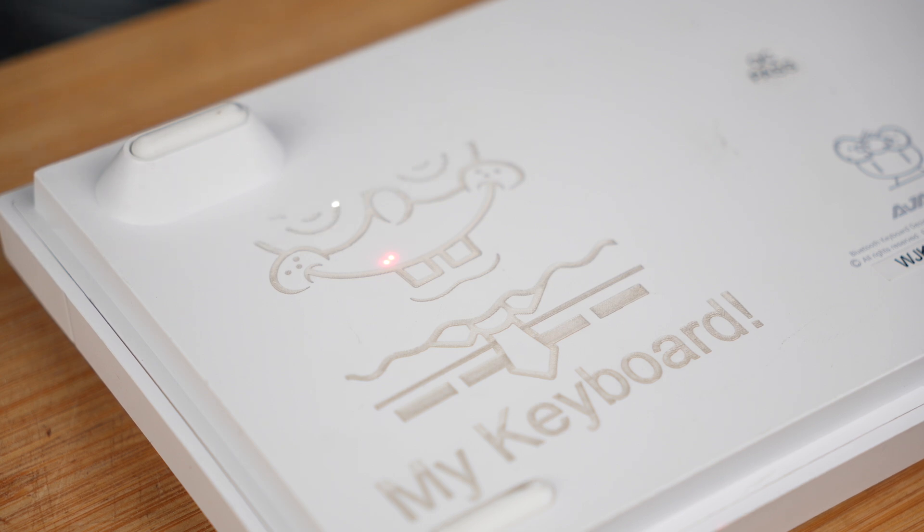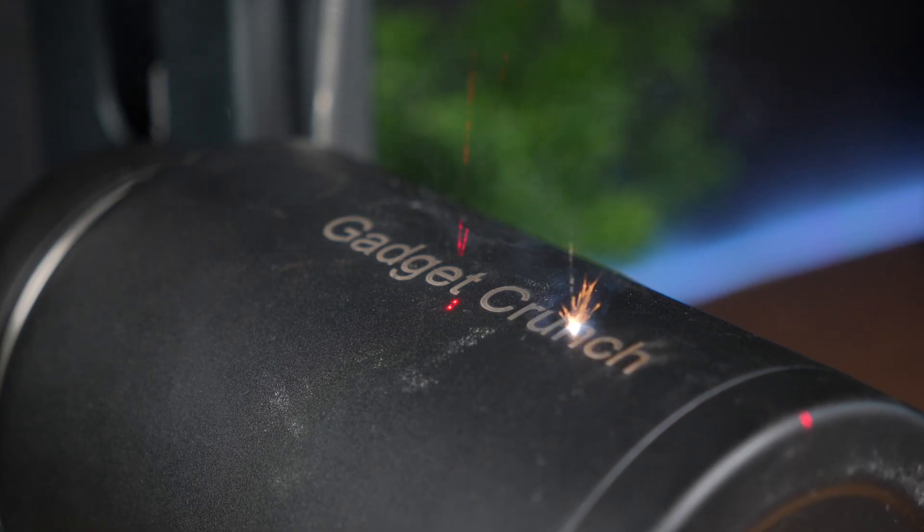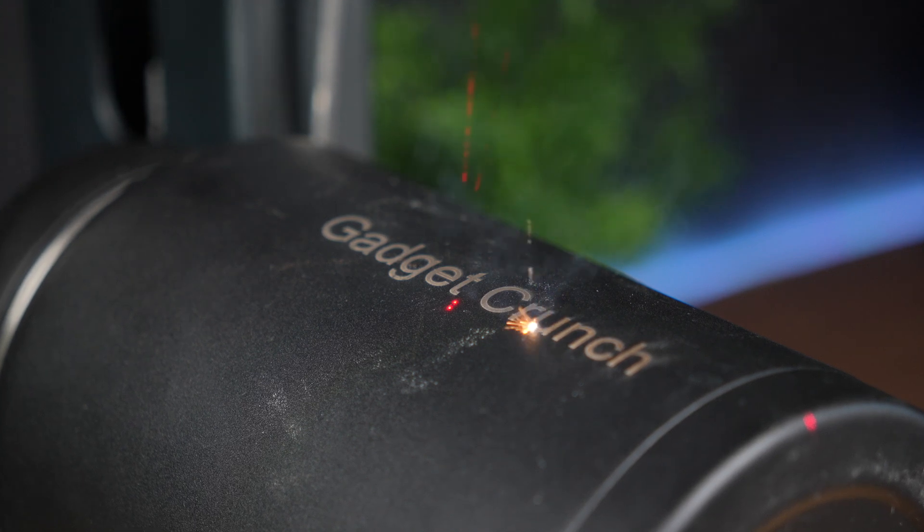That higher wavelength lets you do things diode lasers just can't handle, like marking stainless steel, aluminium, brass, even gold if you're feeling bold.